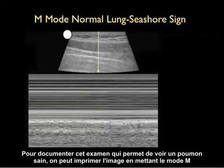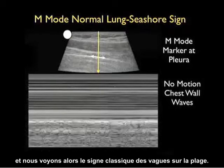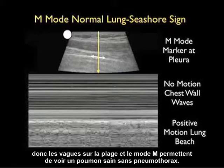A way to document that the lung is up for the chart is to use M-mode, locating the cursor right at the pleura. What we see is the classic seashore sign, or waves on the beach. Anteriorly we see the classic waves — no motion of the chest wall — and below that, deep to the pleura, we see the positive motion of the lung making up the beach. This seashore sign is M-mode documentation that the lung is up and that there's no pneumothorax.